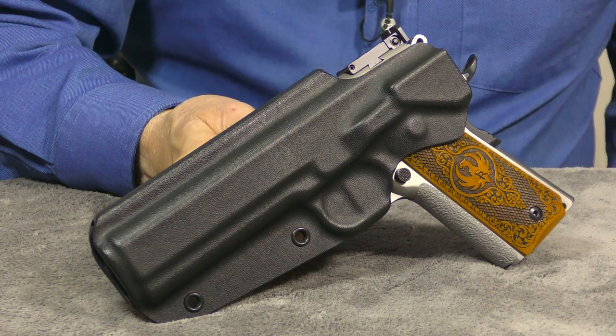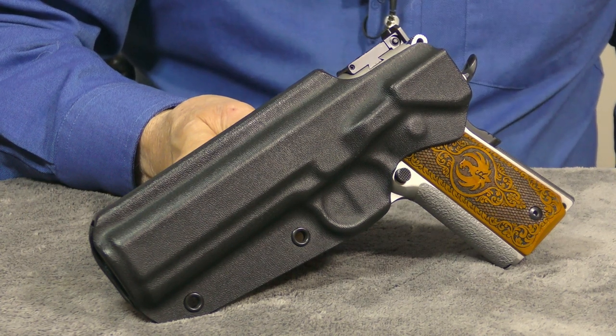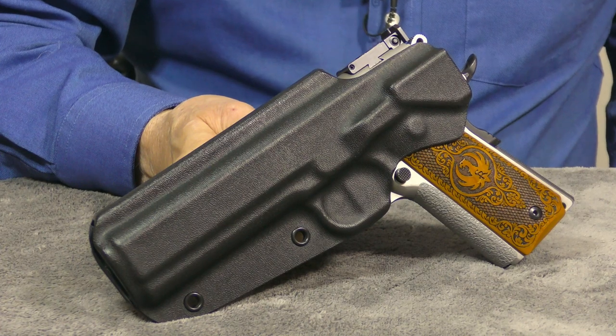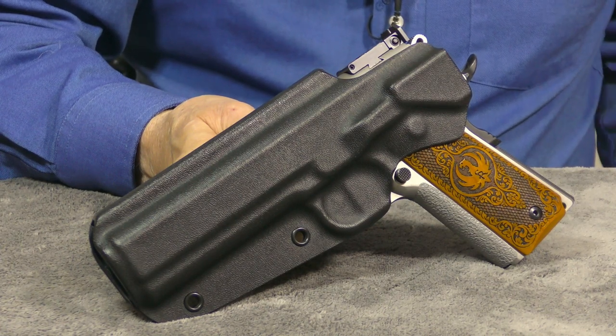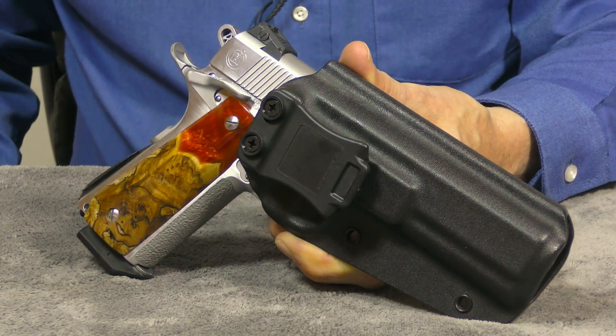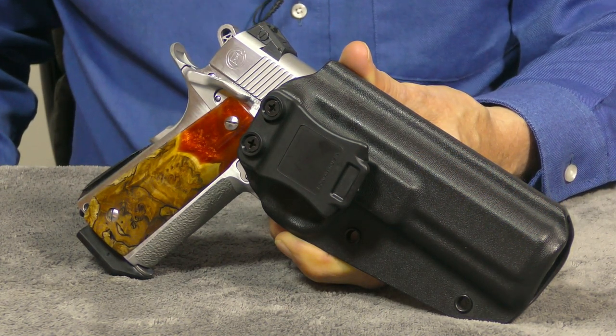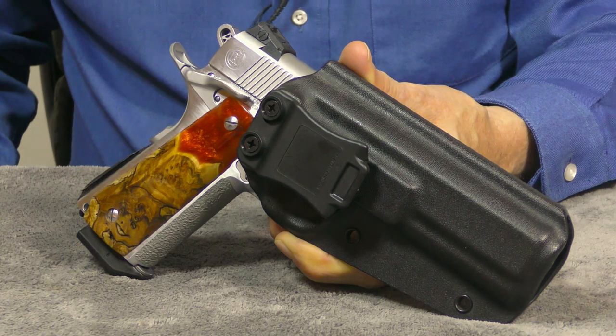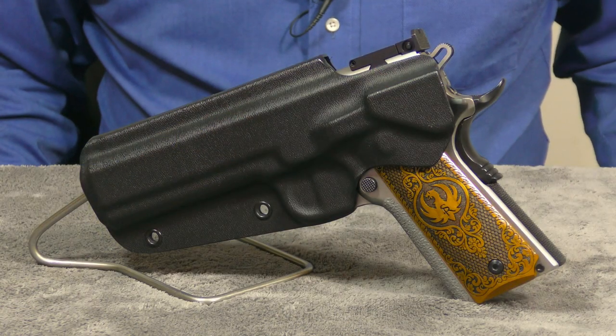My first impressions of this holster are very positive. In my opinion, Pete did an excellent job designing and building this holster. All the edges are very smooth and offer no rough spots or pinch points. The retention on the gun is excellent, and the belt clip is extra heavy duty. Even with an aggressive draw, it's shown no tendency to come loose from the belt — and that I like.